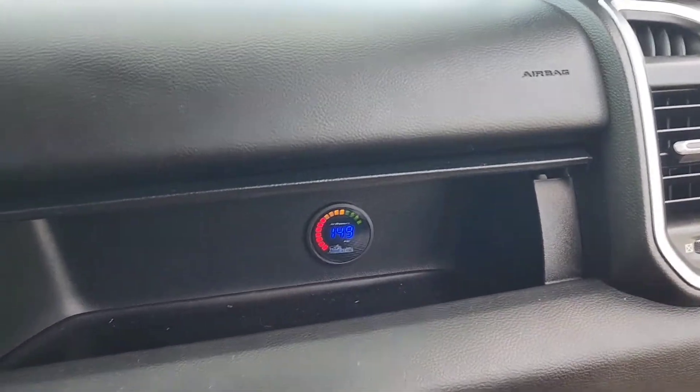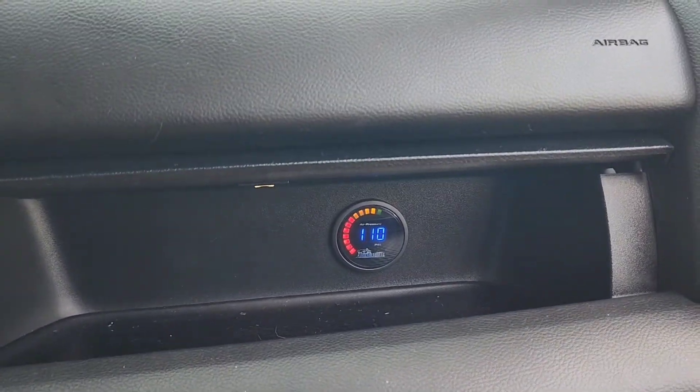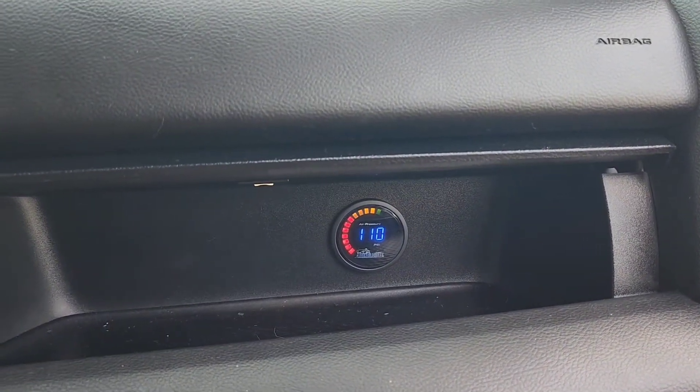So I guess this is the moment y'all have been waiting for — my neighbors are gonna love this. Here we go! Yeah, that's nice and loud. There you go.